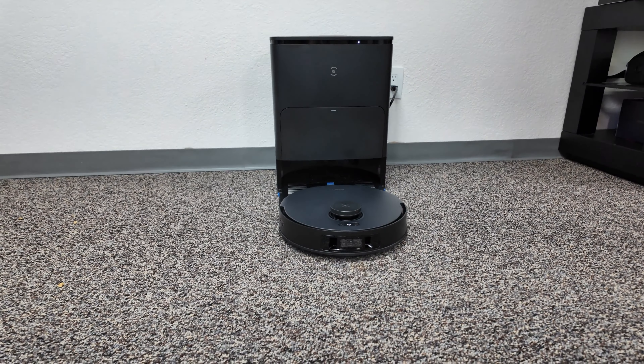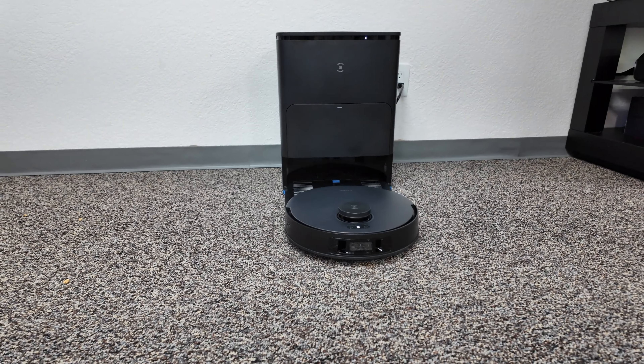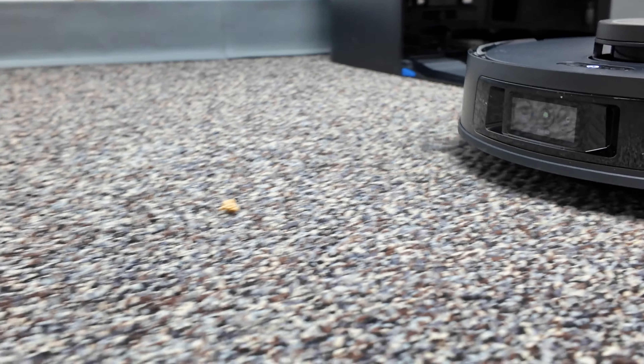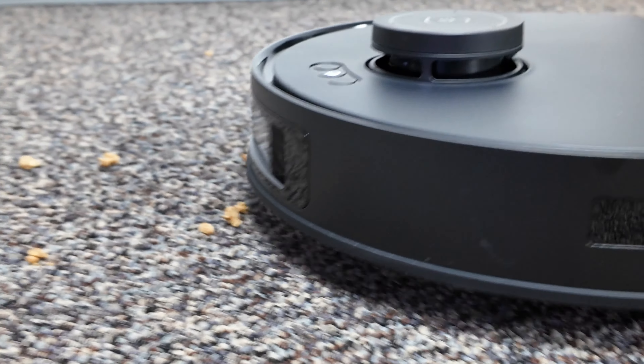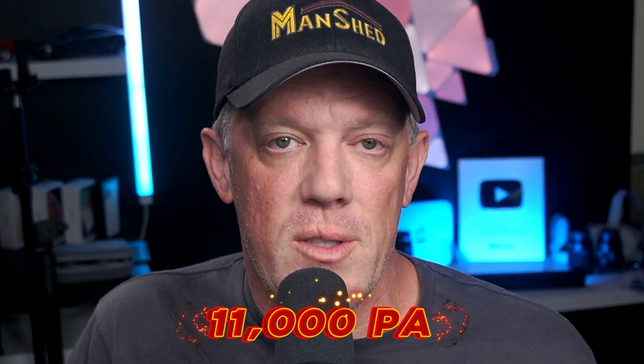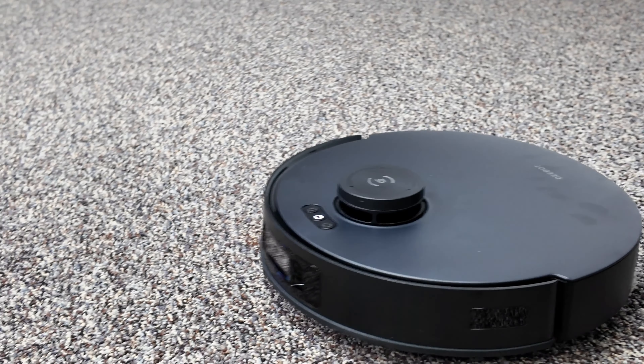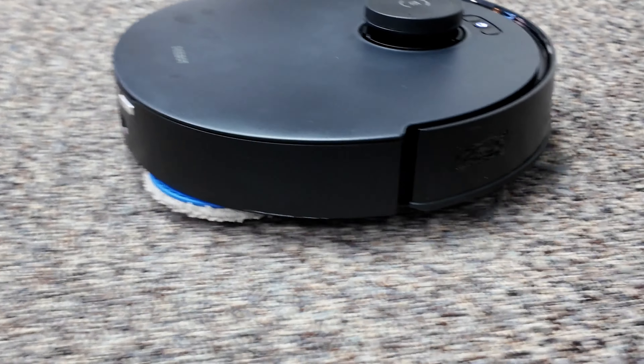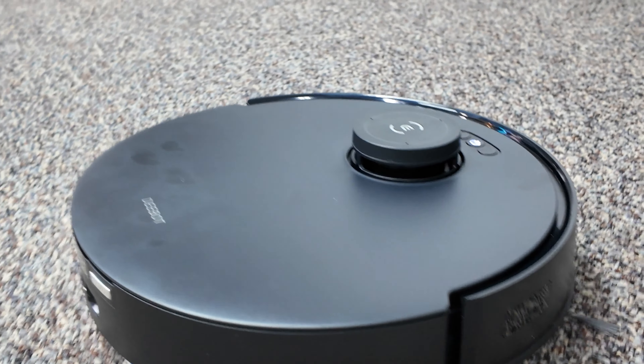The suction power is impressive on the T30S AI — a whopping 11,000 Pa of powerful suction. It was definitely impressive to see it suck up all the debris, whether it was granola or coffee. This thing handled it like a champ.